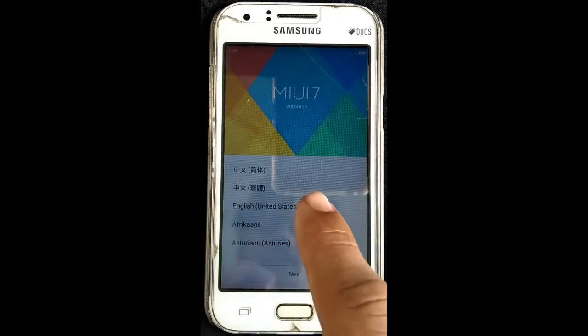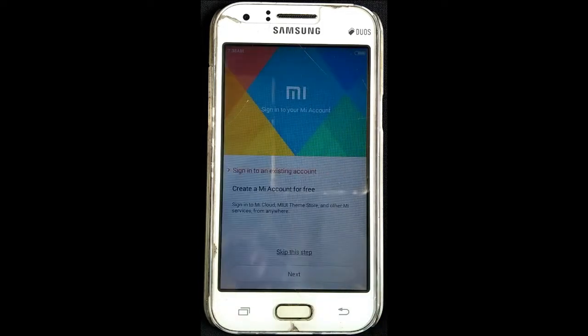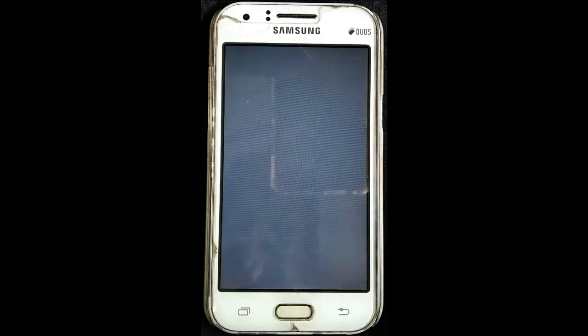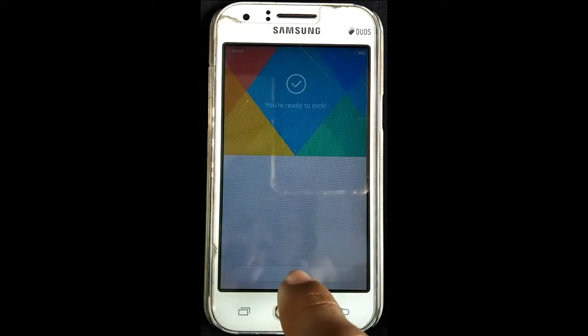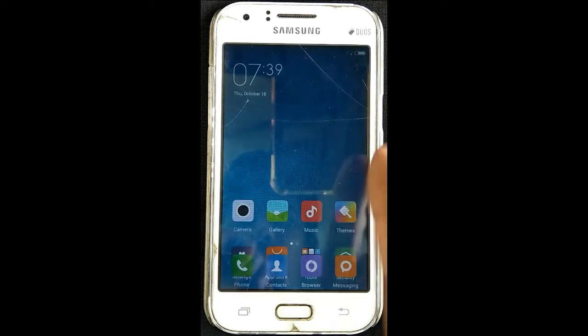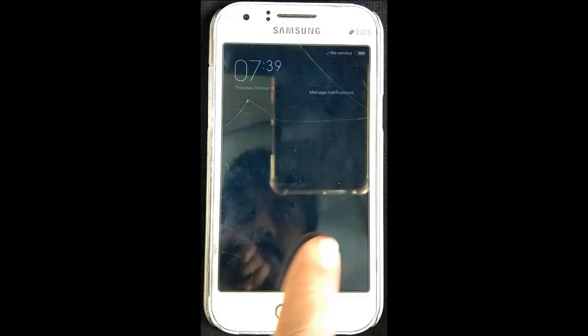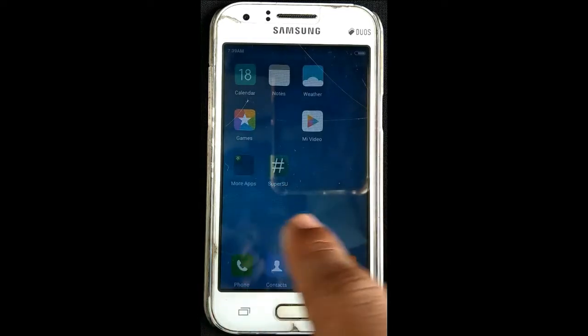MIUI is the main menu. Let's select the language, then select next, skip, and continue selecting through the setup options. Let's open the file manager.